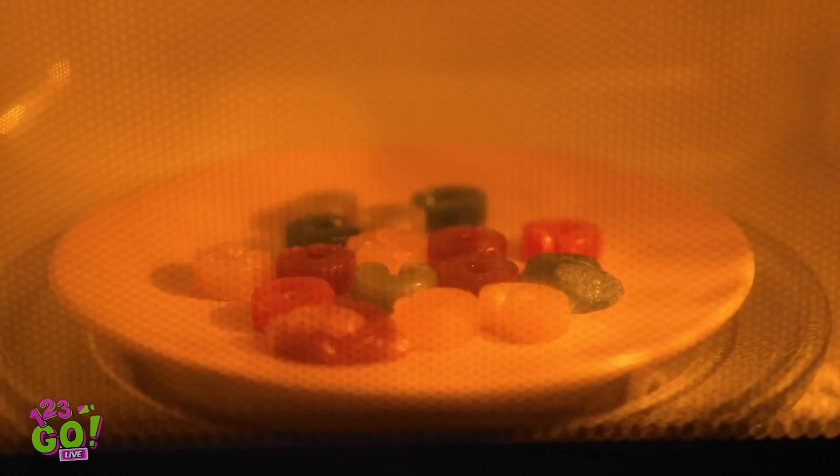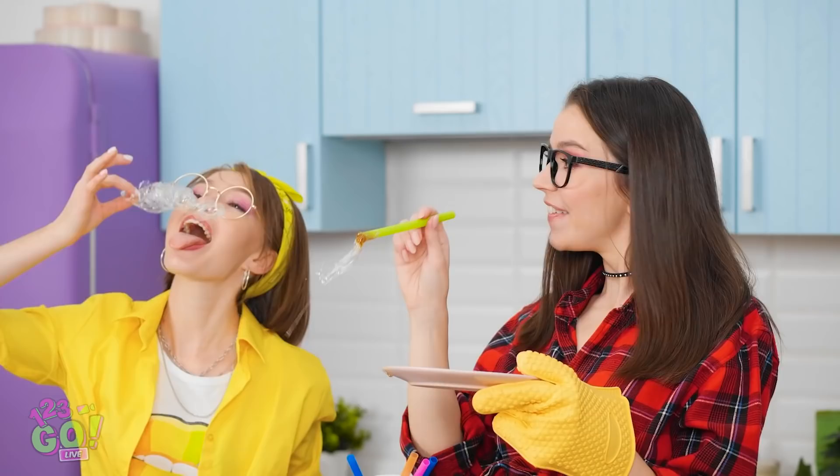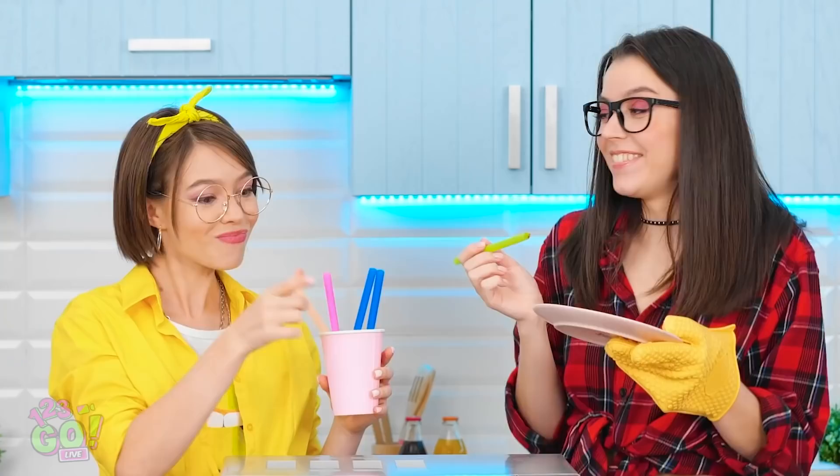Microwave? Check! I've got the gummy candy! And a microwave-safe plate, of course. Check out all these colors! A couple minutes should do. Open it! Don't burn yourself! Cool! Now to get it in the straw! And blow! It's working! Can you believe it? Tastes pretty awesome, too! Way to go! Time to whip up some more!